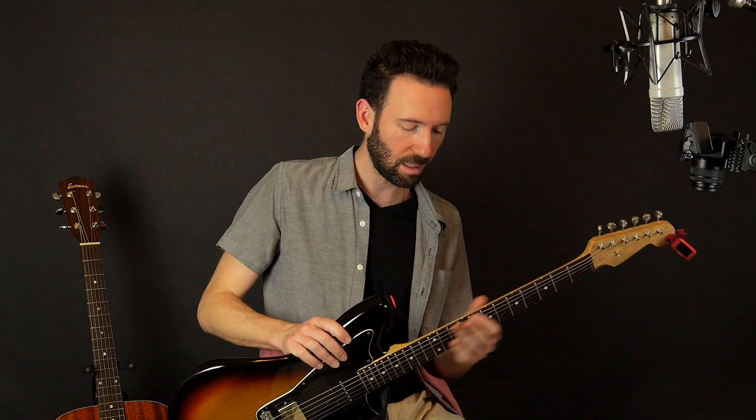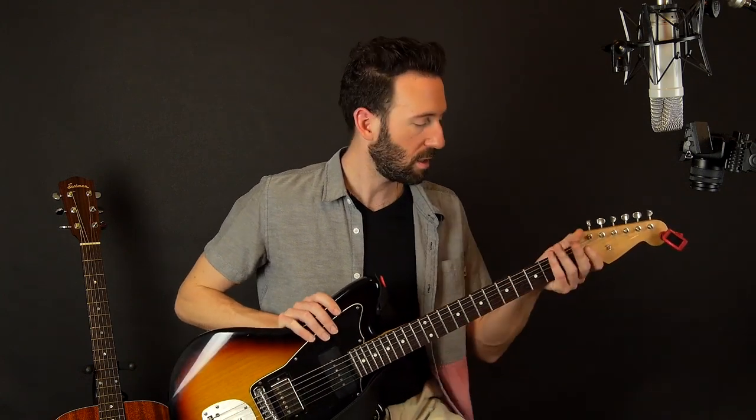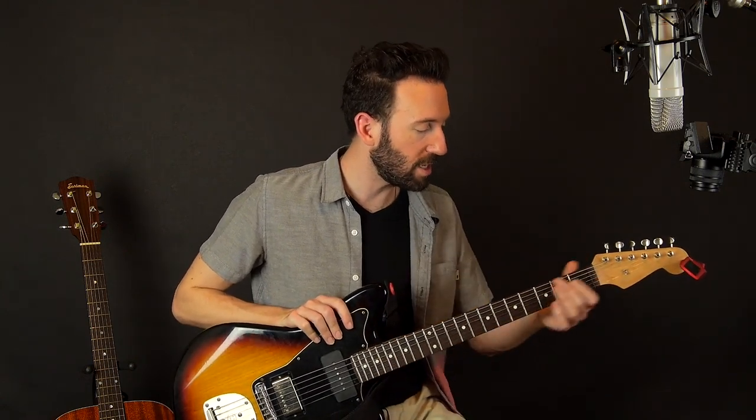The great thing with Fender guitars is you can put on replacement necks. This neck is an aftermarket neck, and if I got to the point where I needed a full refret, I would probably sell the neck and get a new one with the same dimensions with brand new frets — that's always an option. Hope you enjoyed this lesson. If you want to see more lessons on how to play guitar and everything guitar related, head over to guitartricks.com. Please subscribe and I'll see you in the next lesson. Happy playing.